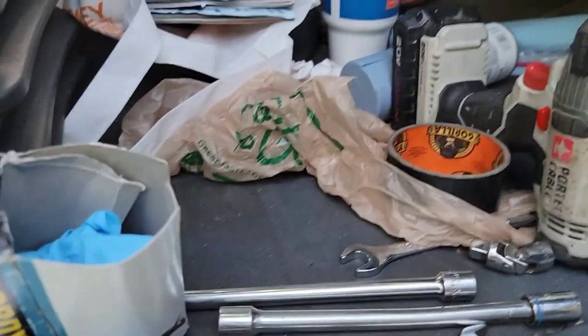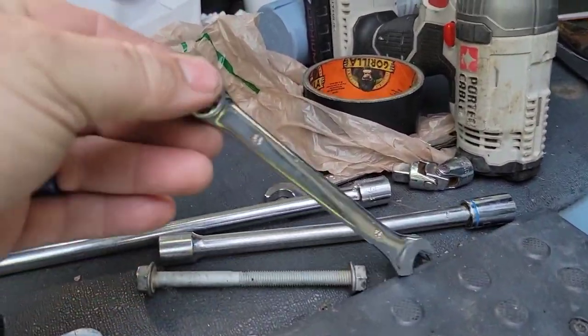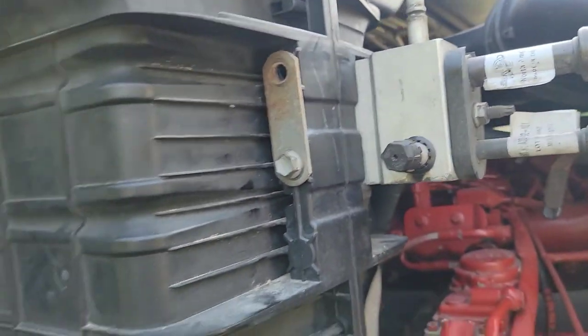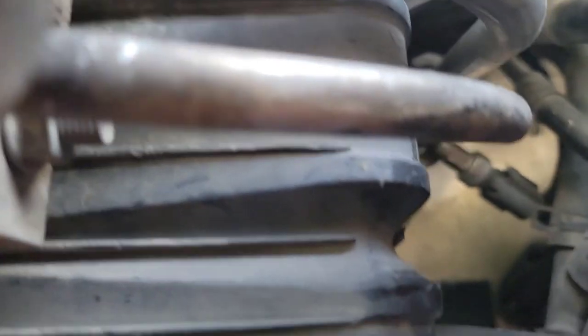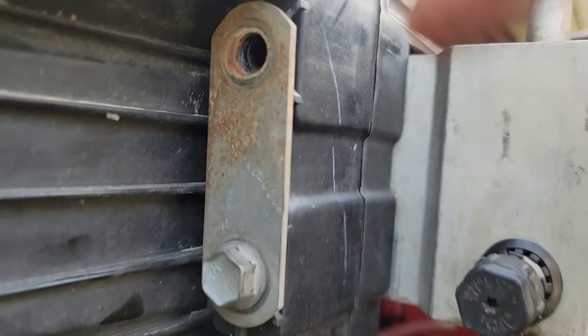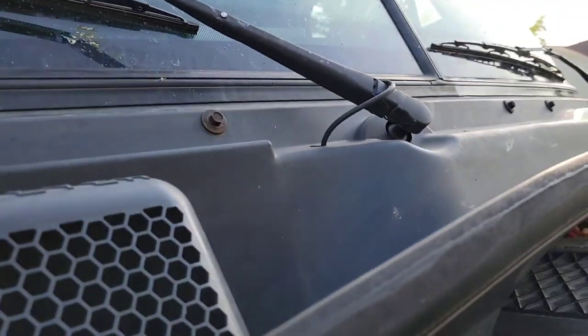You'll need a 13 millimeter socket and these little flexi extension guys - you'll see why in a moment. You'll also need a 13 millimeter wrench. This block right here is held in by screws - inside they go to a nut. There's one up here that's really hard to get to, so you need the wrench for back there while tightening and loosening. There are a few screws around here - those are 10s up there. Break them all loose.